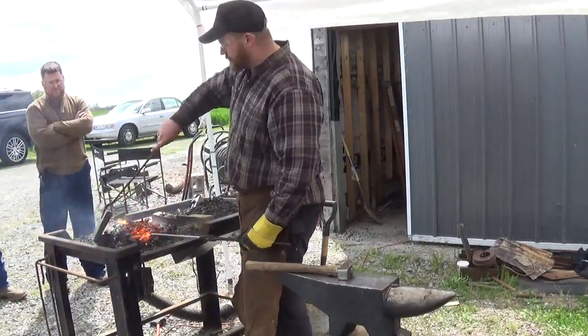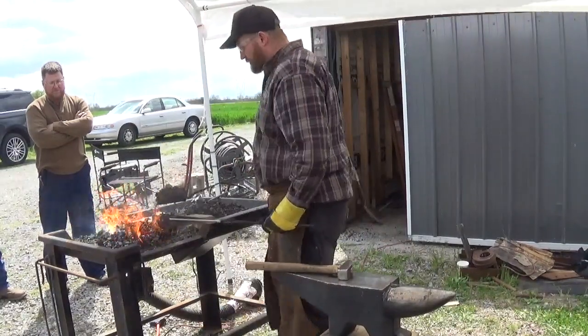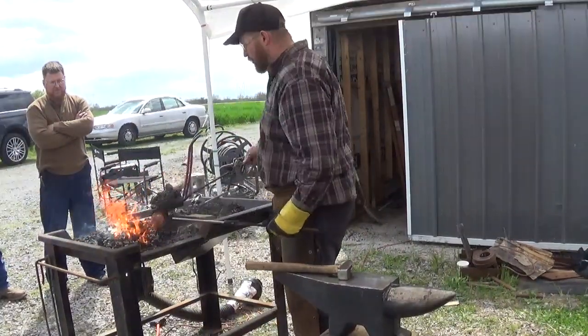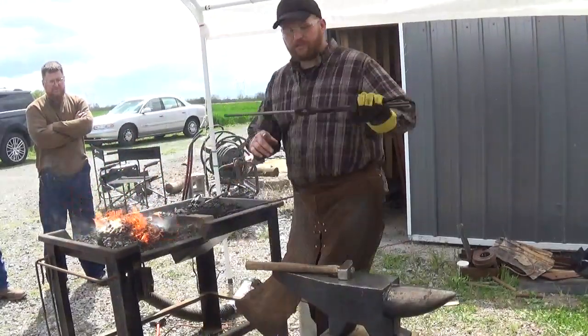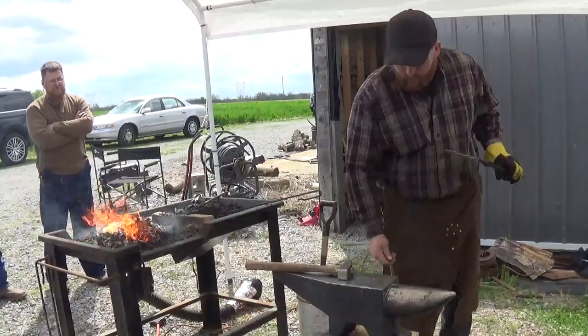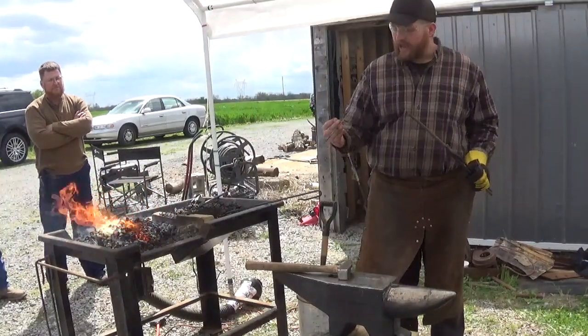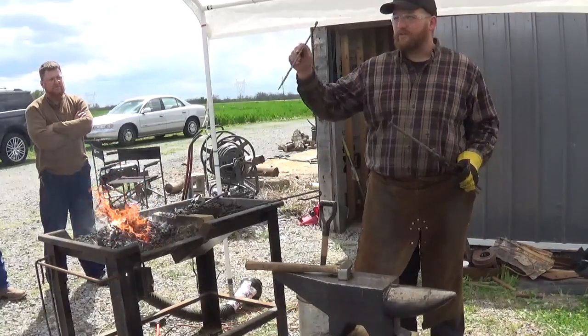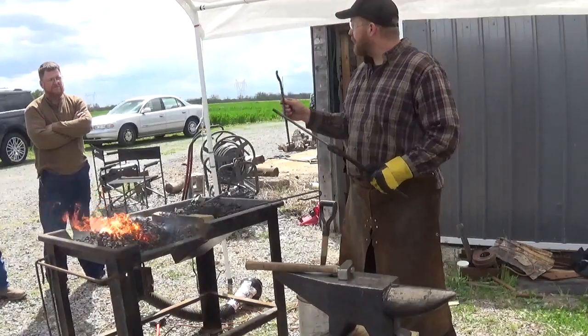I've seen other guys do similar things across the internet. I don't know if it was before or after me, but anyway, here we go. This is just a piece of 3/8 rod. We're going to end up making this tong half here. I made this tong half in 5 heats, so hopefully I can make the other tong half in 5 heats if the part is right. We'll see.